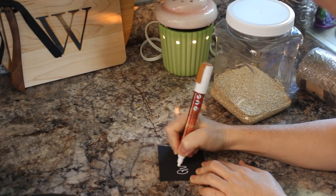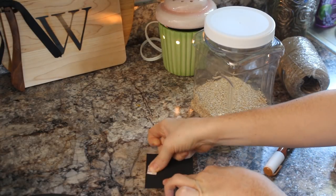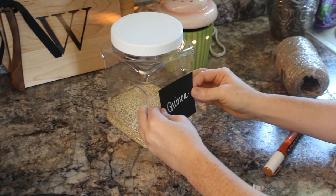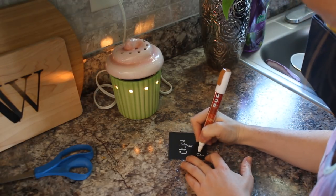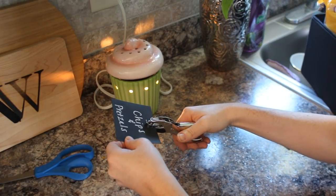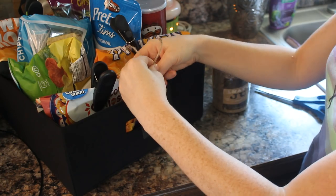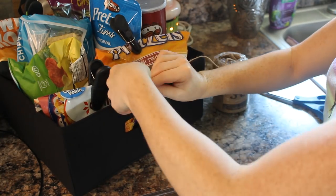Here's where I was making the tags for all the different containers. I decided to use double-sided tape for the plastic bins from Walmart — that was easier than trying to tie them around the top. For all the basket-type containers I punched a hole and used jute to attach the tags. I love how they turned out; they add a nice simple touch and really help bring it all together.